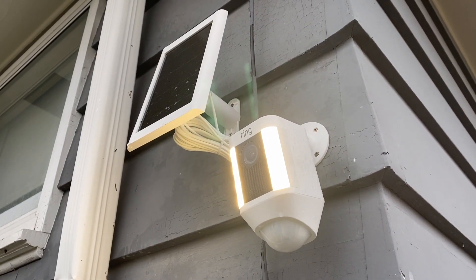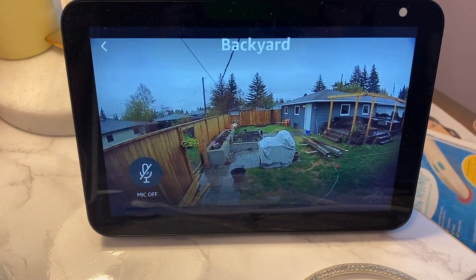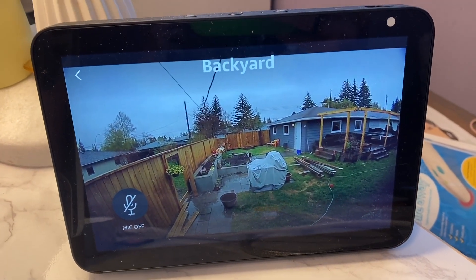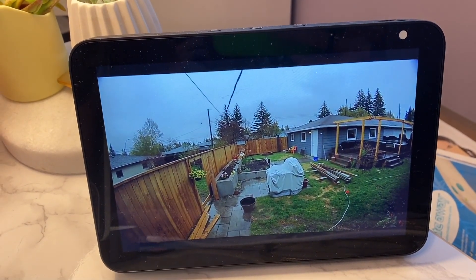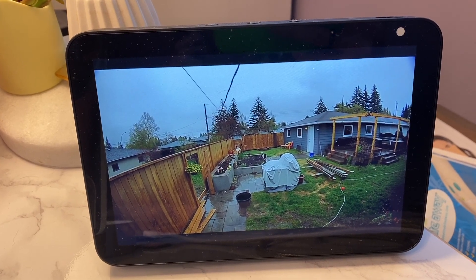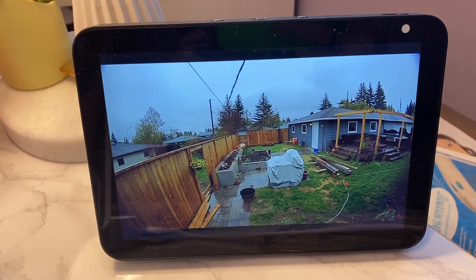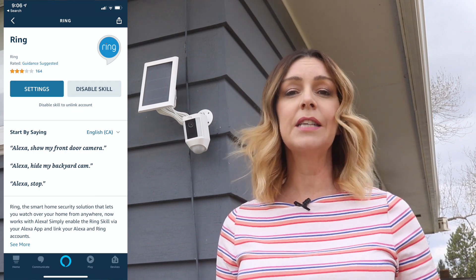One of the great options with Ring is the ability to connect the cameras and doorbells with Amazon's Alexa, so you can get voice control or remote viewing using an Amazon smart device with a screen. If you have a newer Echo Show device, the device will be automatically added to your account so you can just say 'show me the front door' when someone rings and the feed will pop up on the screen. If you need to set it up manually or from scratch, you can enable Ring as a skill inside the Alexa app.